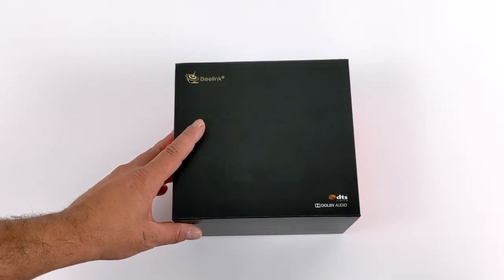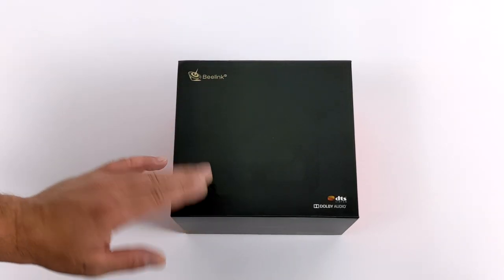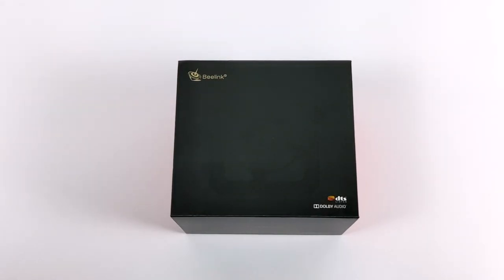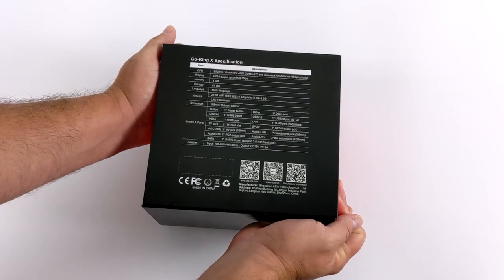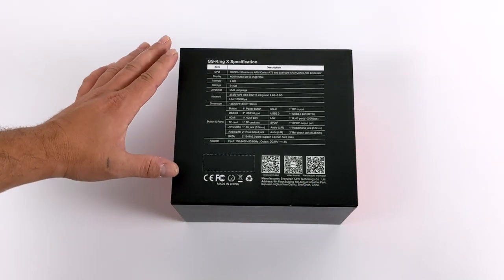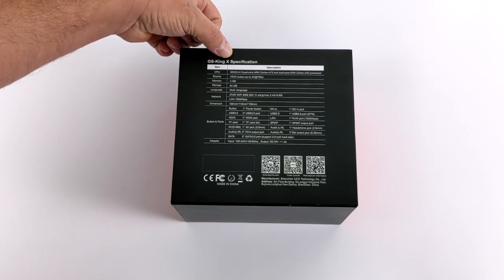Hey, what's going on guys? It's ETA Prime back here again. Today we're going to be taking a look at the all-new B-Link GS-King X powered by the Amlogic S922XH. This is a TV box that has some ridiculous features built in, like the ability to add two 3.5-inch hard drives inside of the bay itself up to 16 terabytes apiece, bringing the total storage up to 32 terabytes.